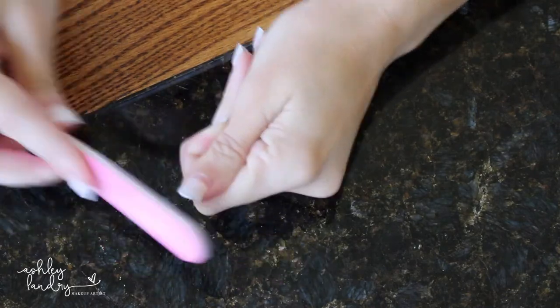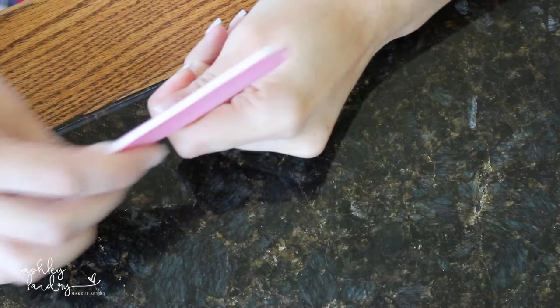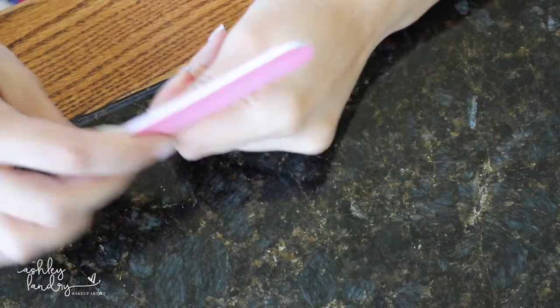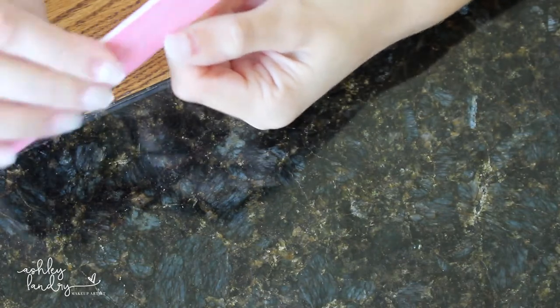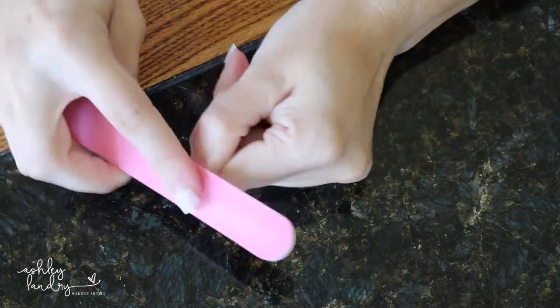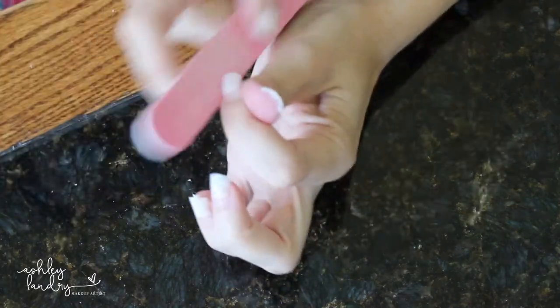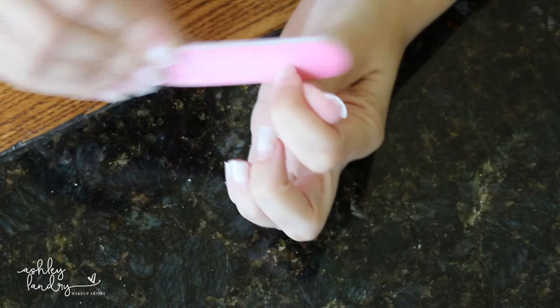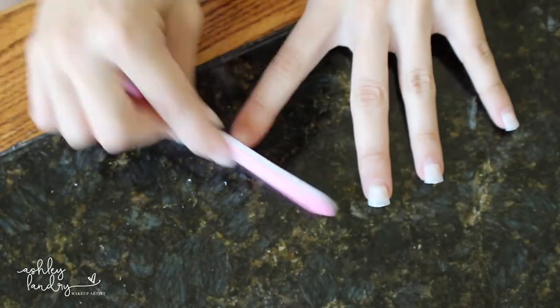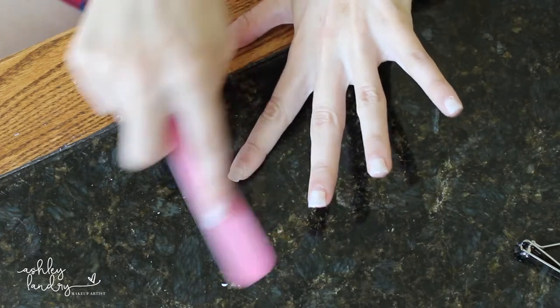This part is going to take the longest — buffing out the fake nails to get the shape you like. Use an emery board on the sides, and a buffing block if you have one, going back and forth on the tip of the nail. Make sure you really buff the top of the nail as well. I cut out a lot of this footage because it does take a really long time, so have patience and make sure you get those nails to your liking.